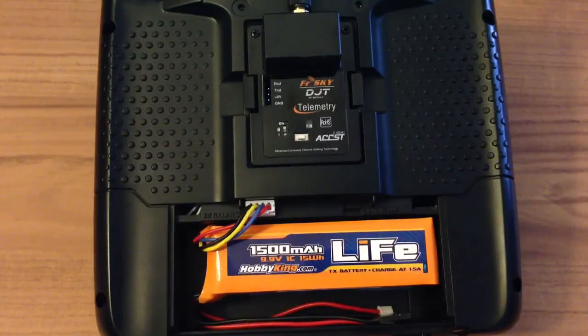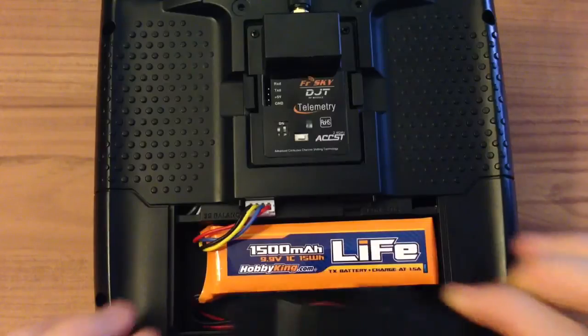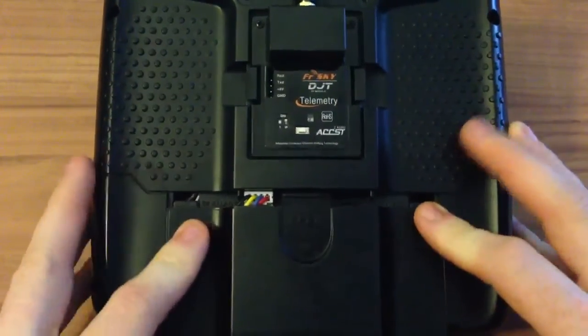Looking at the current draw, without lights it's around 30 milliamps and with lights on around 140 milliamps. Based on that calculation, it should run around 10 hours with this battery. It's super light and super small — I'm very impressed with this little pack.